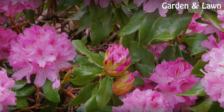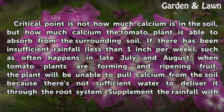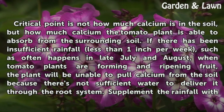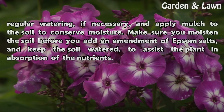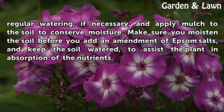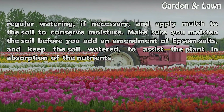Misconceptions. A critical point is not how much calcium is in the soil, but how much calcium the tomato plant is able to absorb from the surrounding soil. If there has been insufficient rainfall — less than one inch per week, such as often happens in late July and August when tomato plants are forming and ripening fruit — the plant will be unable to pull calcium from the soil because there's not sufficient water to deliver it through the root system. Supplement the rainfall with regular watering if necessary, apply mulch to conserve moisture, and make sure you moisten the soil before adding an amendment of Epsom salts, keeping the soil watered to assist the plant in absorption of the nutrients.